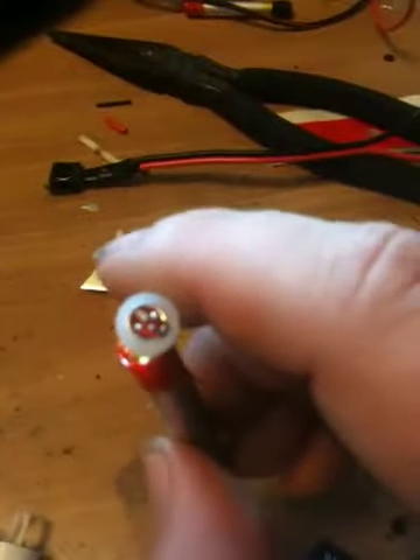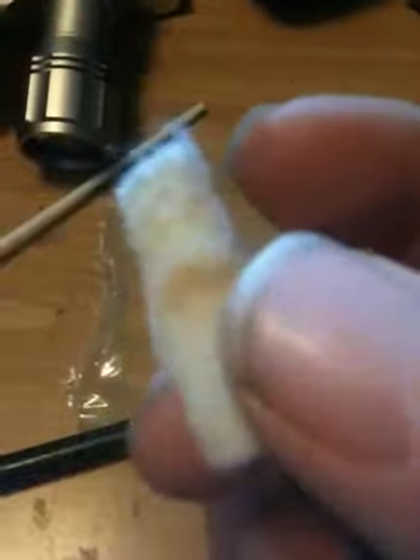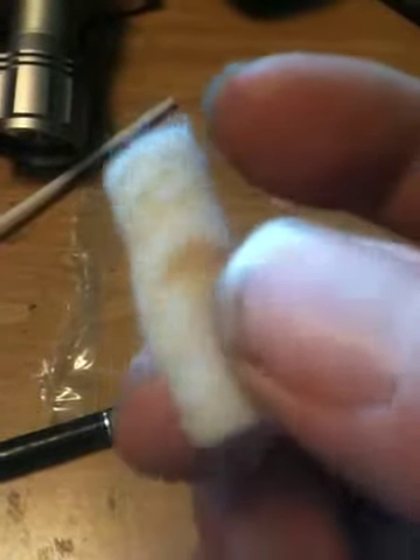What it has is a sensor that detects when air is passing through it, a battery, and a heating element. This heating element gets wrapped around with cotton that has the nicotine oil solution that vaporizes to make the cigarette work.